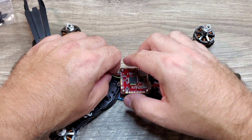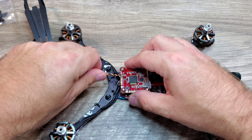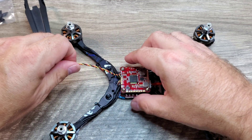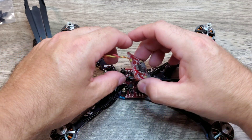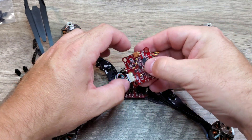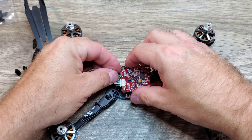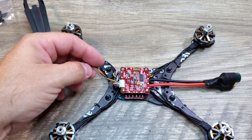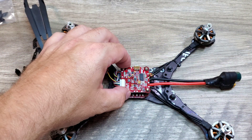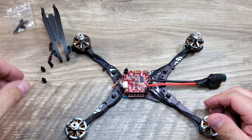Now we'll go ahead and just give these wires a little twist so they're nice and neat. I left this wire nice and long because I'm going to be flipping the board over this way, and the wire is actually going to go underneath of the flight controller. I want to make sure I have plenty of extra wire to reach the front of the build, and we can tuck the excess underneath of the flight controller.